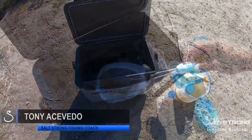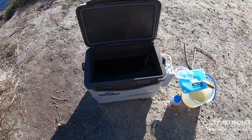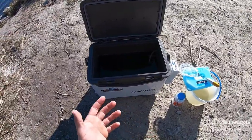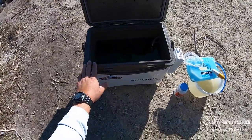In this video I wanted to share some tips to help keep your bait alive longer and also keep your bait a little bit more livelier when you're out there on the water. Whether you're in a boat, on a kayak, or fishing from shore, whatever the case may be, these tips will help you keep your bait alive longer and much livelier.